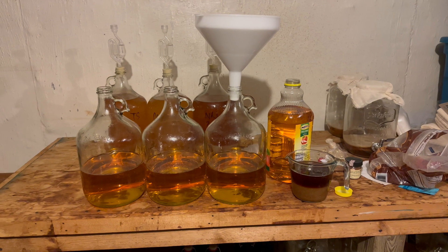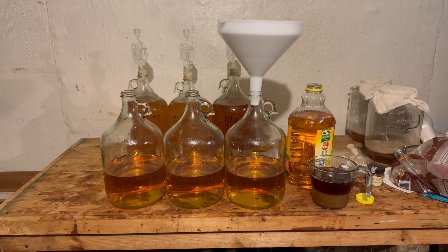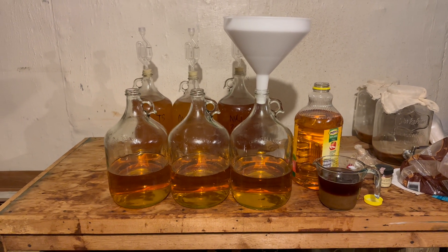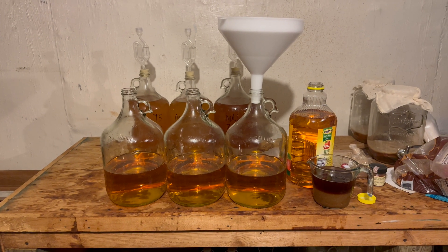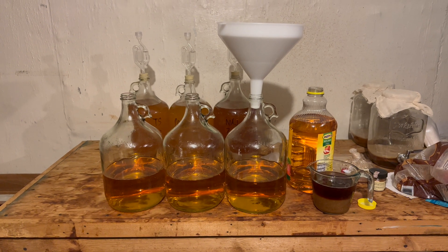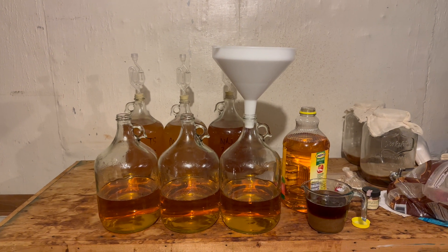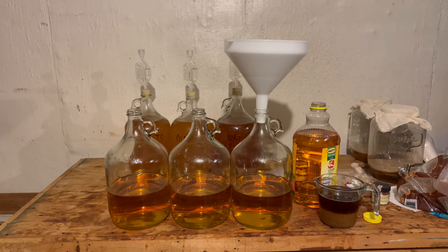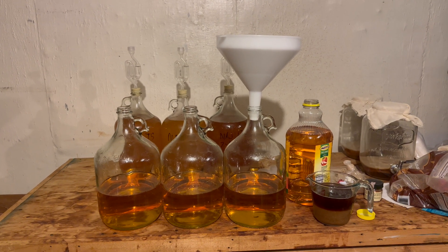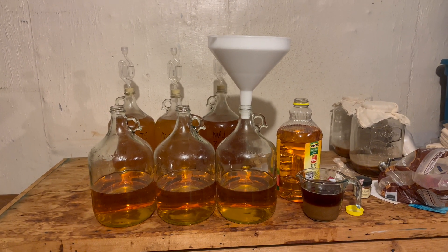As I've started brewing more, I've been going through some of my older videos to look up how I did things in the past. I realized that the pectin enzyme video is my number one video, and re-watching it I realized the sound was terrible and it didn't show much — just a quick video showing the difference between a couple bottles, but never really going into detail of what a difference it could make doing pectin enzyme at the beginning versus doing it at racking versus not doing it at all.